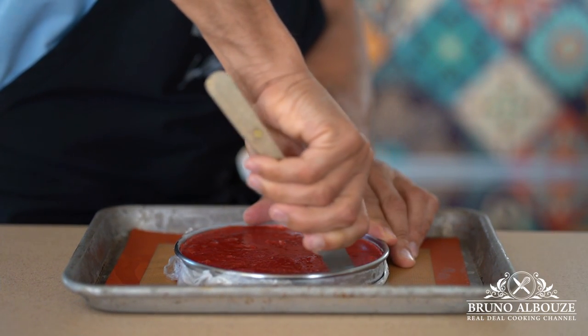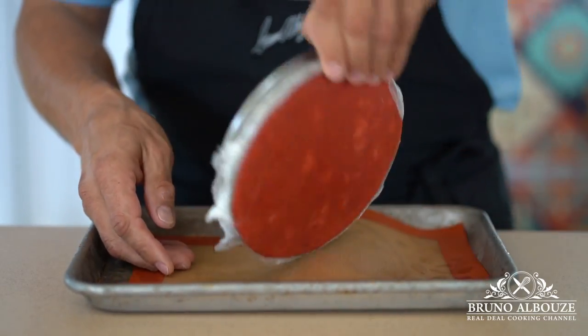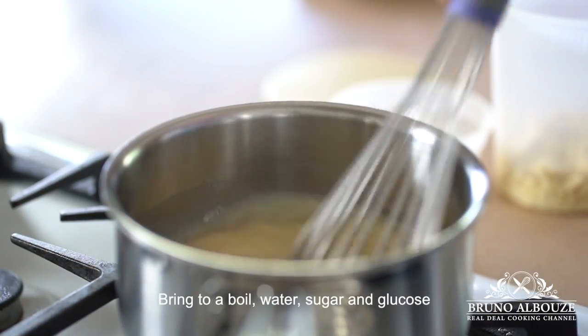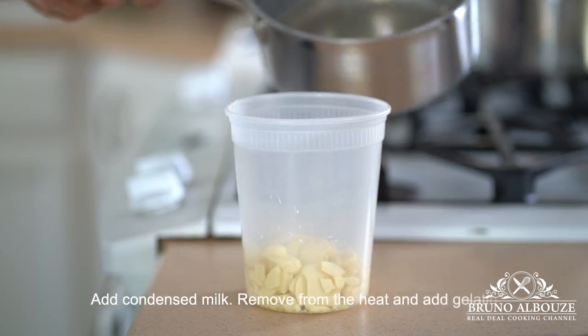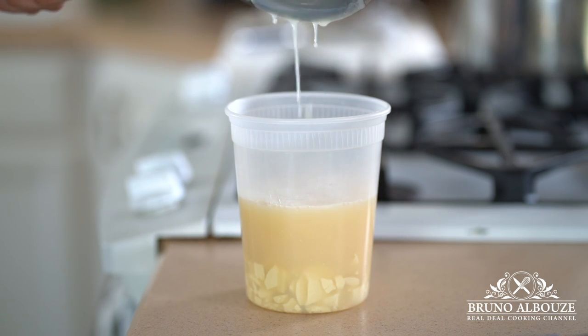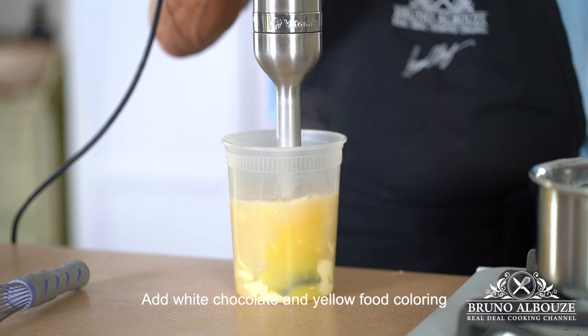Meanwhile, I'm gonna demold the frozen strawberry insert and put it back in the freezer. Right after that, I'm gonna take care of the glaze. In the saucepan, I'm gonna bring to a boil water, sugar, and corn syrup or glucose. Add the condensed milk and remove from the heat. Then I'm gonna throw in the softened gelatin and the white chocolate, blend well, pass through a sieve, and refrigerate overnight.